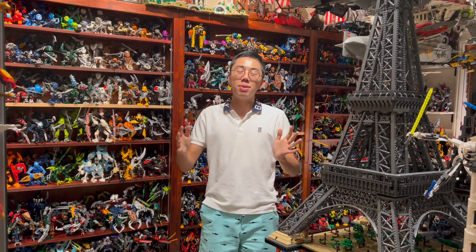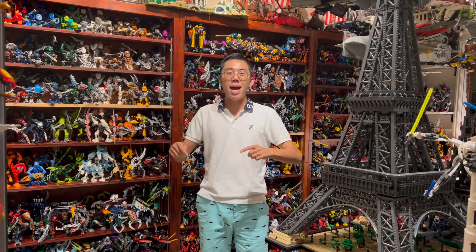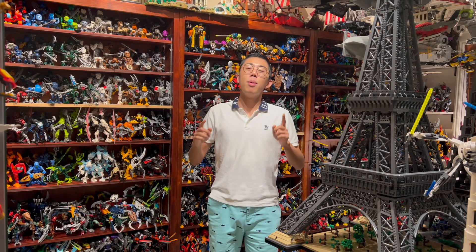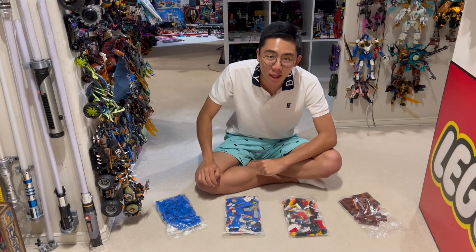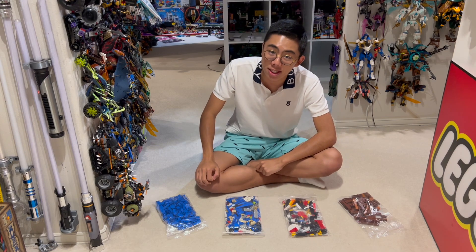It is my job to use just those pieces in the bags to build something that looks like Sonic but with an Eggman makeover. So let's hit the drawing board and figure out what we're going to make. Before I build any sort of custom Lego creation, I'd like to know what kind of pieces I'm working with.